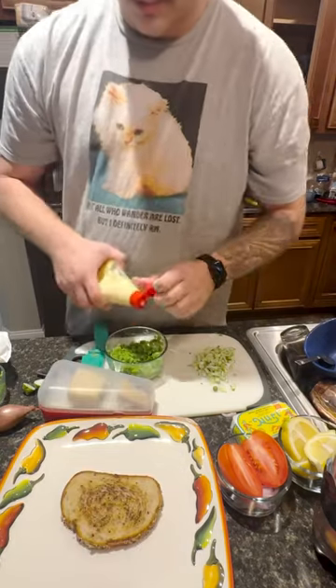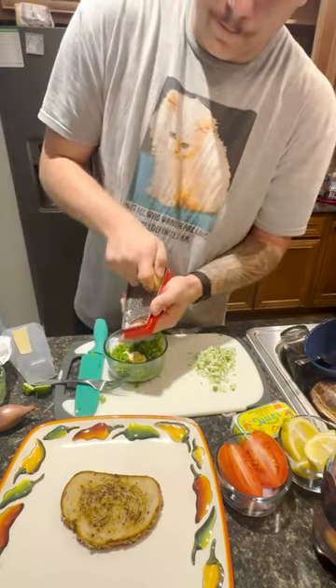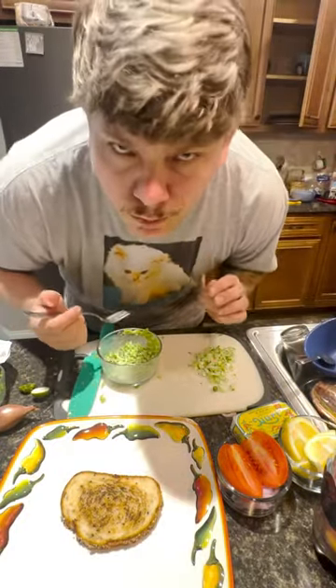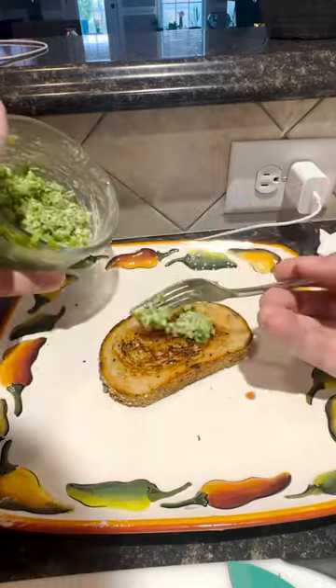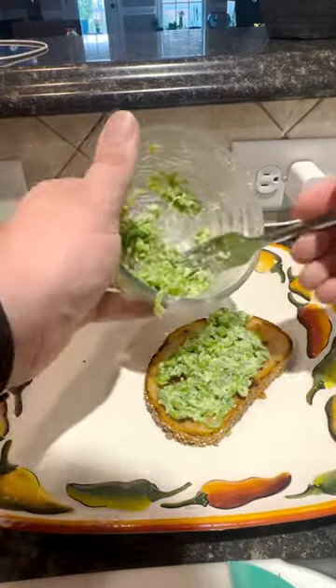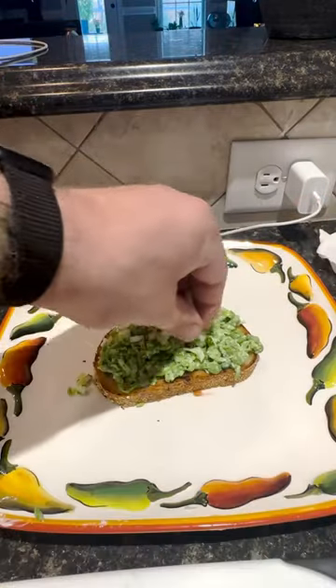Next, I made a little bit of like a mashed pea solution. Don't knock it till you try it. Put a little bit of mayo in there, make it creamy. Some freshly grated parm, add a little bit of sharpness. It was so delicious, I can't even begin to tell you. I started to put that all over the toast just to kind of give it a little bit of a base. And when I say I loaded it up there, I loaded it up there.